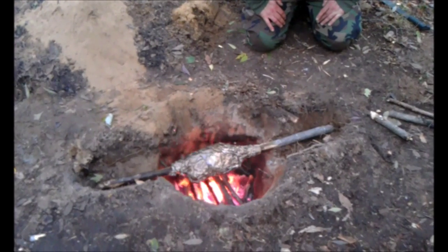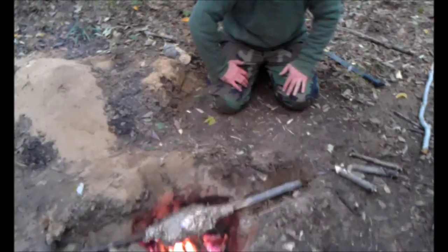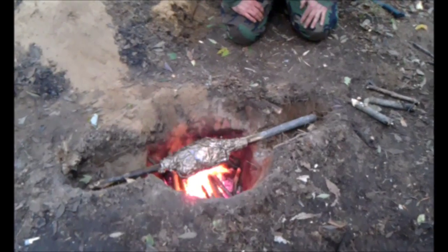Tell me, how hot's that fire? It's hot. Is it cooking the chicken well? It's cooking the hand well if you stick it down in there. How do you think the chicken's doing? I'd say a third of the way done.